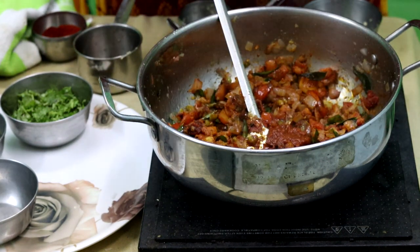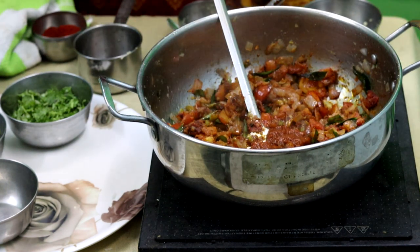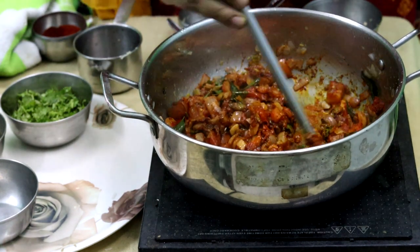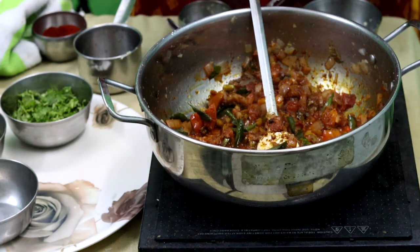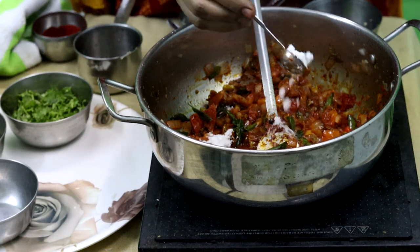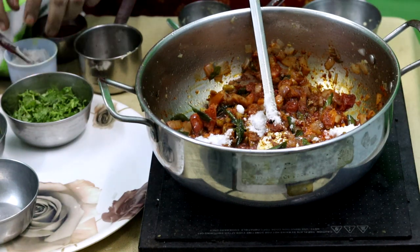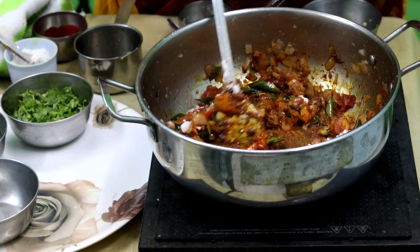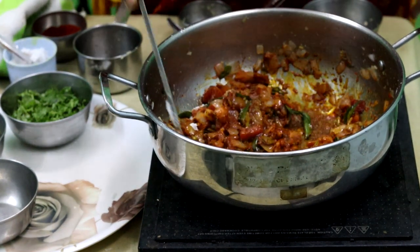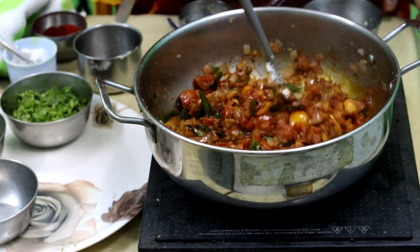Next, let's check the taste of the rice. Now we add salt — add 3 tsp. The chicken is very important. Because it is spicy, we will try two slices of chicken.